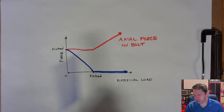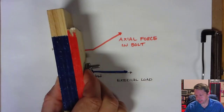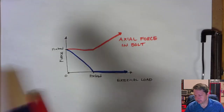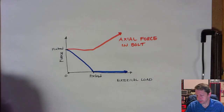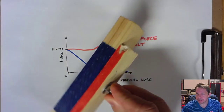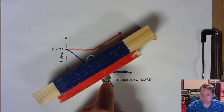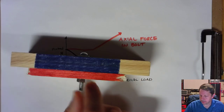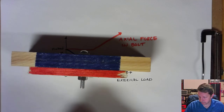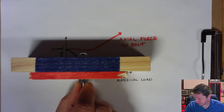This is why you want to obtain some amount of preload — you want the joint to stay clamped together even under an external load trying to separate it. However, if you put too much torque on the nut and clamp things down too much to achieve a high preload, you can damage the clamped surfaces or even strip the threads off the bolt or out of the threaded hole.